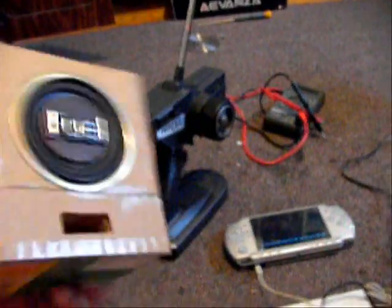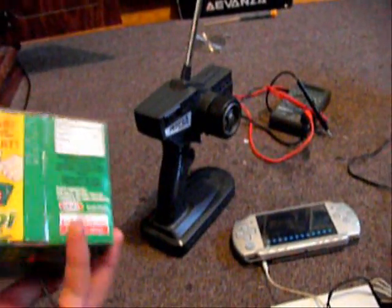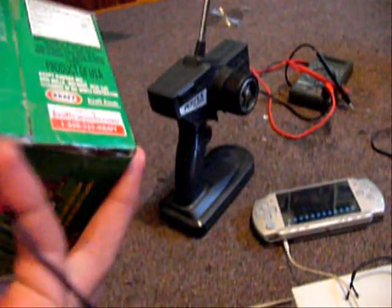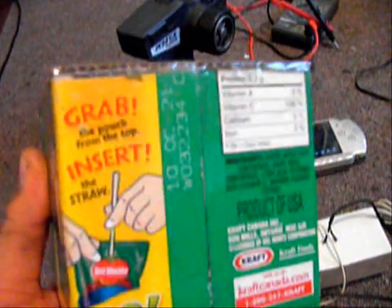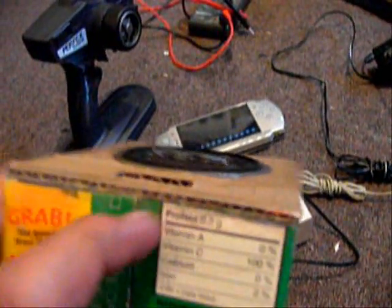This is my homemade subwoofer. I use goop to glue all the creases and corners and stuff like that. This is all glued. And I use tape to cover these holes up because air was escaping from these holes of the board.